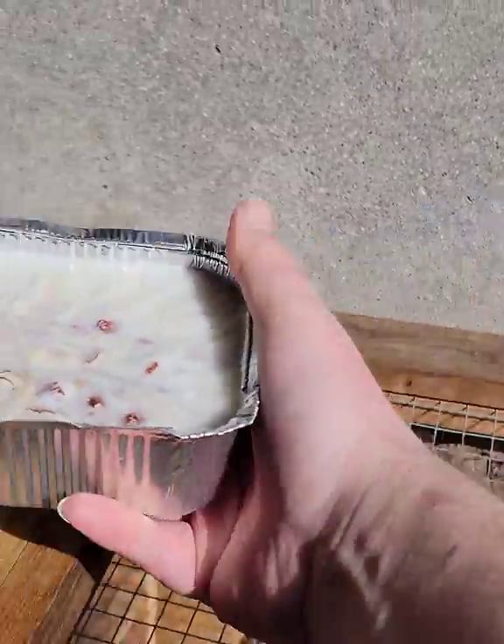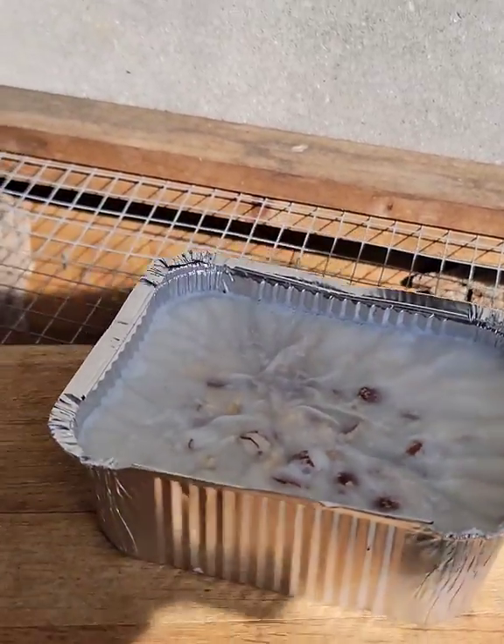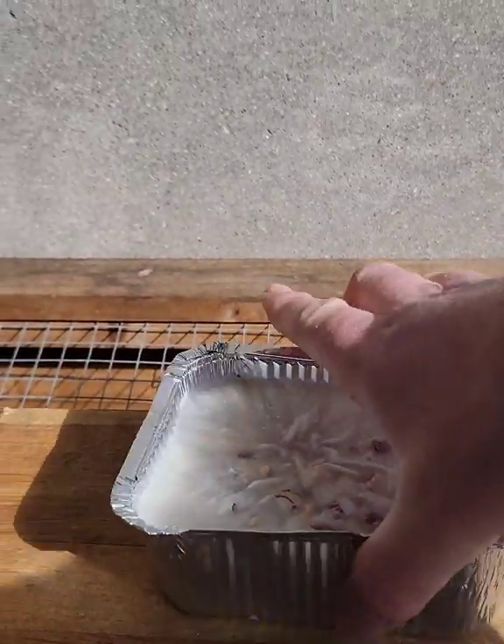I'm gonna put it over here instead so they don't make such a mess on my table.